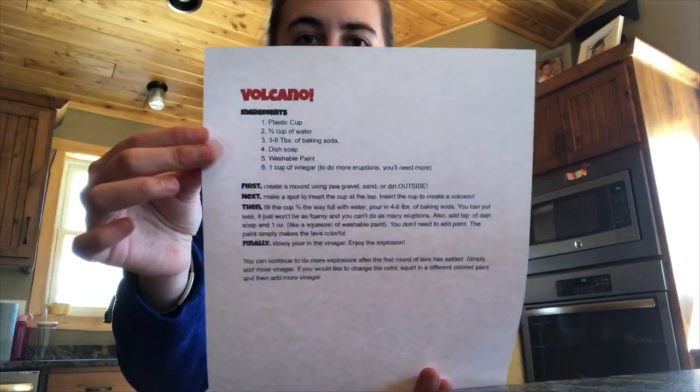Hey second grade! I'm here and ready for our first ever at-home science experiment. As you can see, I'm at home and I'm really excited about science. The first one we're going to be doing is how to create your own erupting volcano. I have the how-to directions if you want to print them up. If you don't, you can write them down or you can just follow along on this video and it'll give you a step-by-step how to do it.